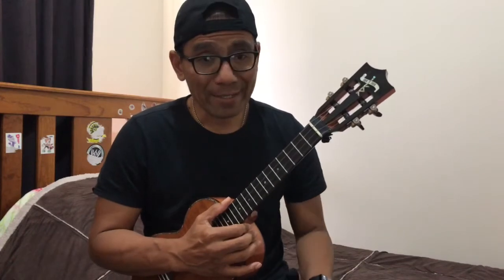Hello everyone, this is a short tutorial for 'This Is Amazing Grace'.